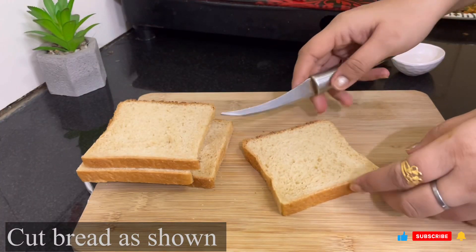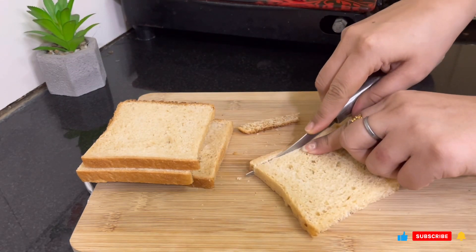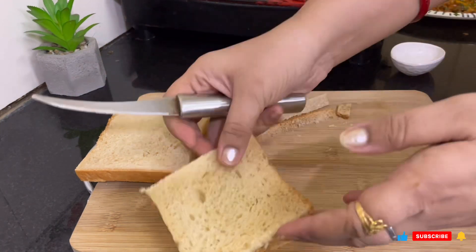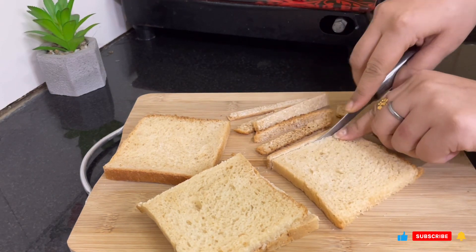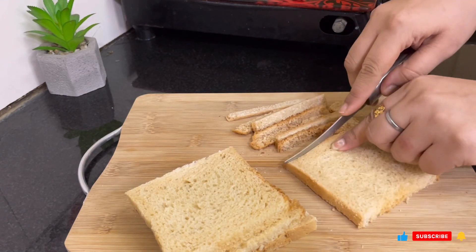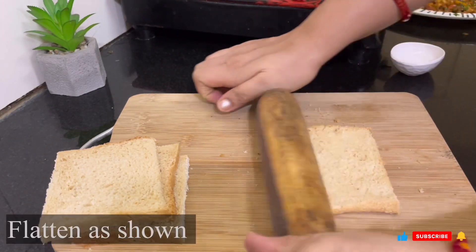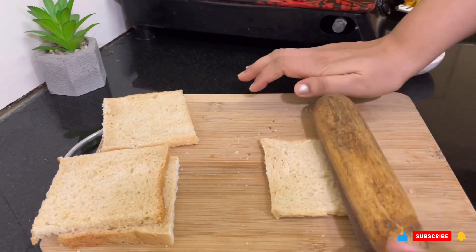Now we are going to prepare our bread. I will cut the sides of the bread. I advise you to take fresh bread, because if the bread is not fresh we don't know how to make the shape properly — that was a problem with my bread. But if your bread is fresh, then it is very easy to form the shape. Fill the stuffing in and please take fresh bread.